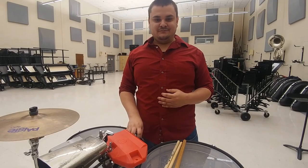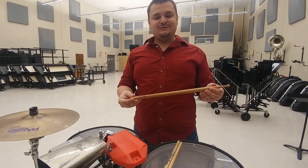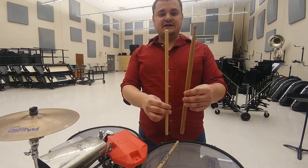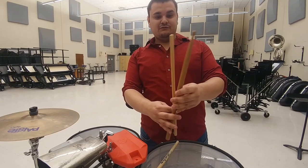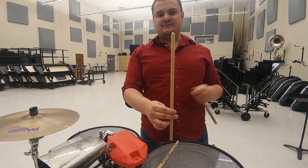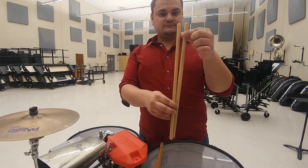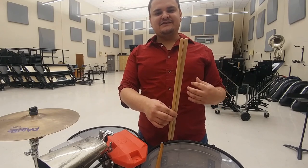When talking about the timbales, it's important to know what you're actually using to play the instrument. What you would not use is a normal concert snare stick. Timbales sticks, although made of wood and cylindrical, are not the same thing — they have a very finite shape with no grooves, no bead, and no shoulder or taper. It's cylindrical through and through. You can also have different sizes of timbales sticks, depending on the color and timbre you want to cut through the ensemble.